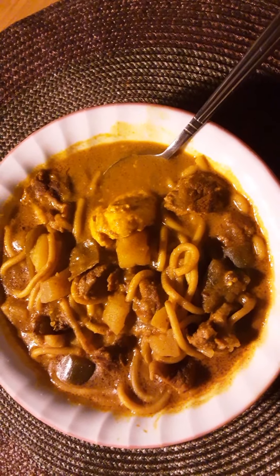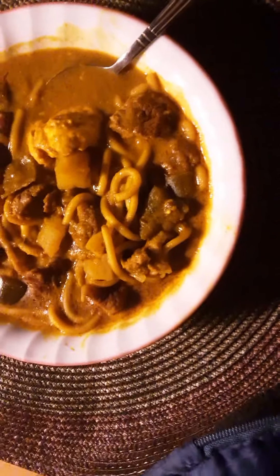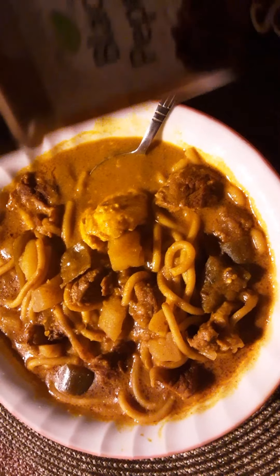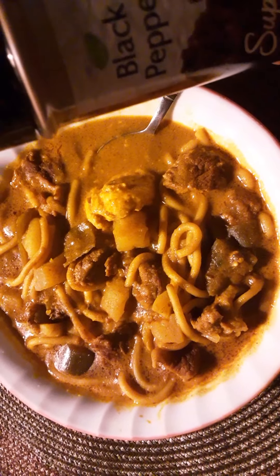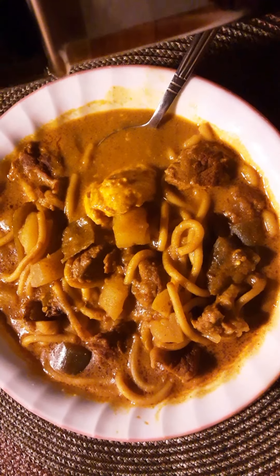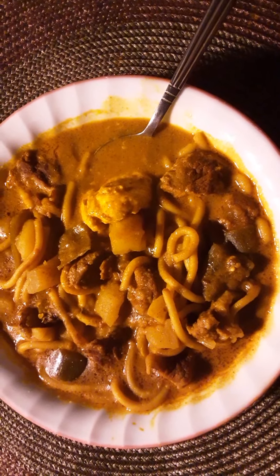Those days are gone now. When I'm ready to eat, I just season with a little salt and black pepper. I'll sprinkle some black pepper on now. If you want to use white pepper, I suggest adding it during cooking to infuse the flavor, but black pepper you can just sprinkle when you're ready to eat.